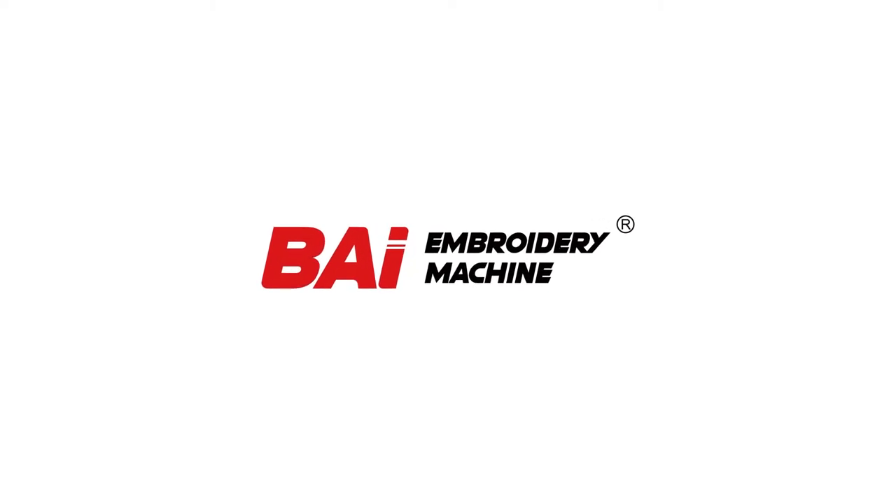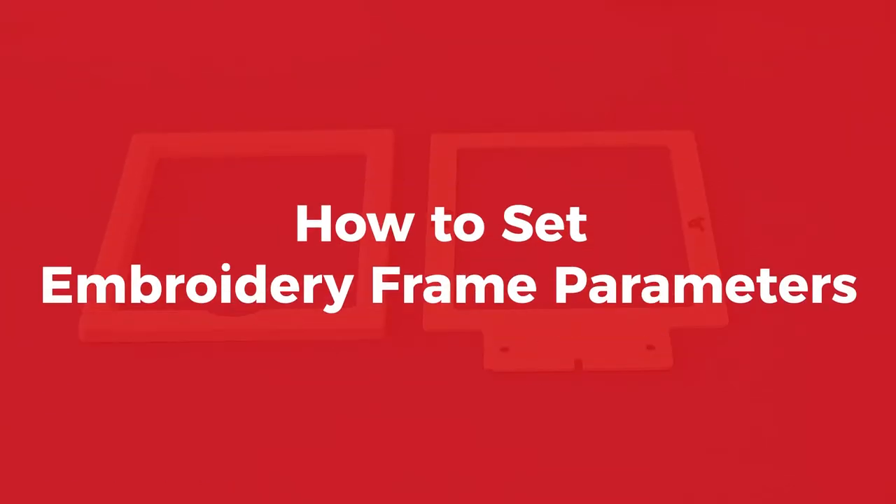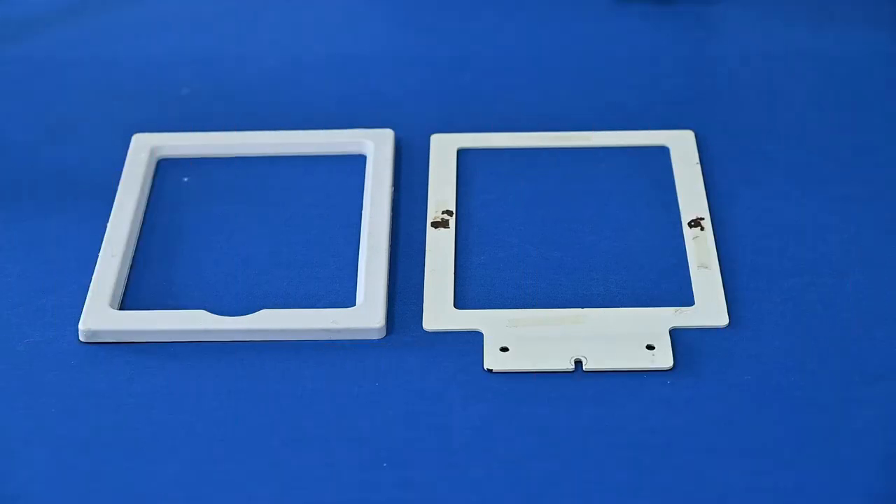Today's topic is how to set the embroidering frame parameters. Are you ready? Let's do it!